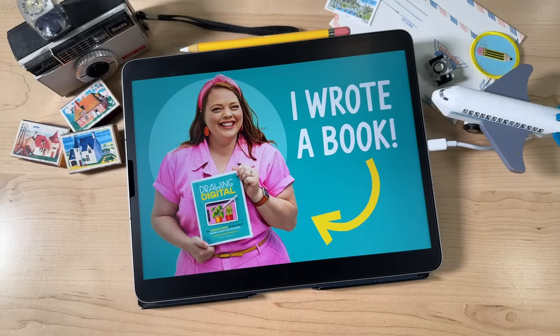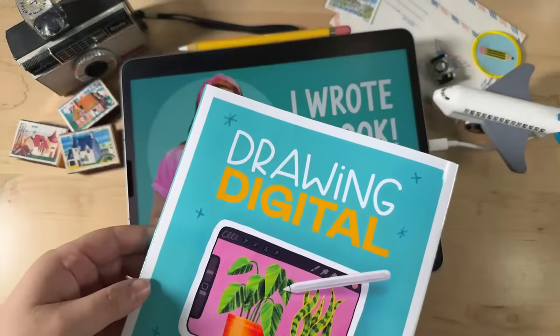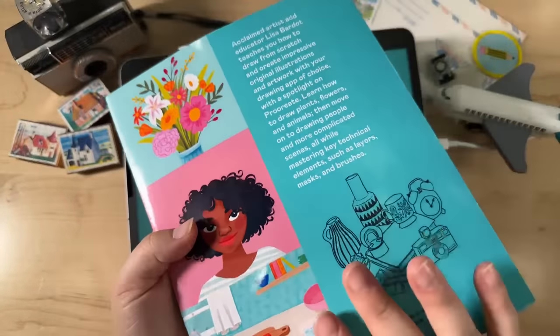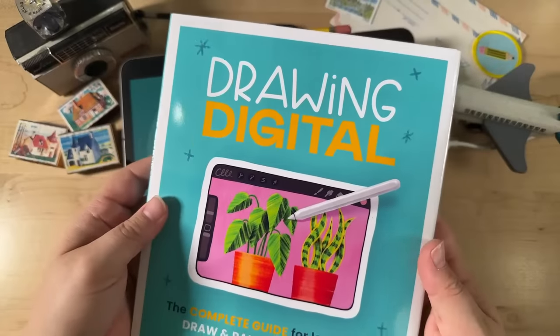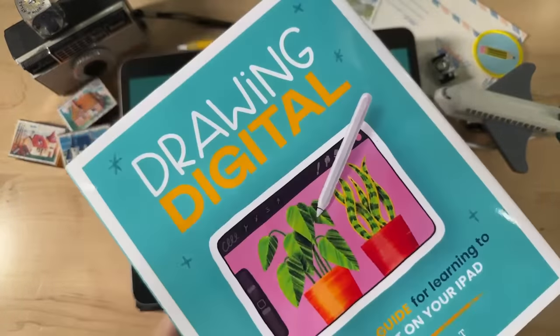I have my copy — in air quotes — right here. There's the back, and I'm just so happy with how it turned out. I say copy in air quotes because this one is totally blank. This is what's called in the publishing industry a dummy copy — just the cover, blank on the inside, because they're still printing them.